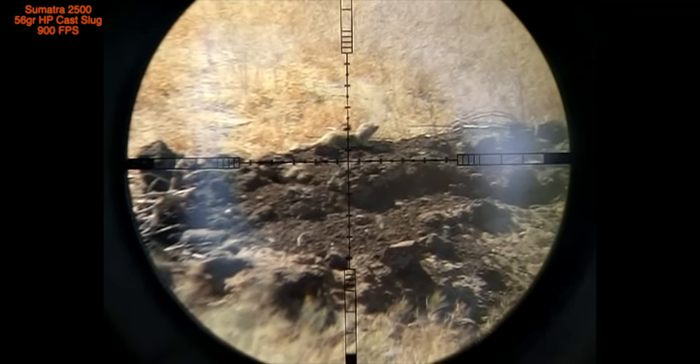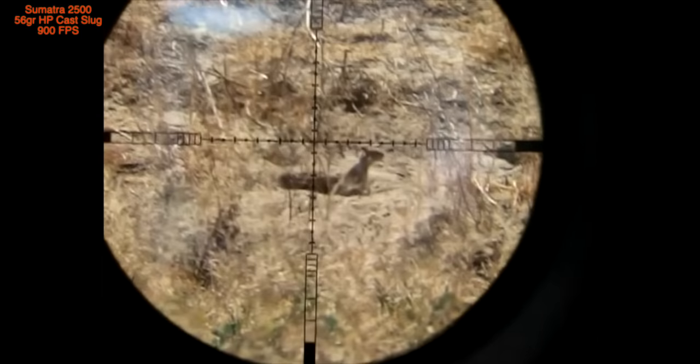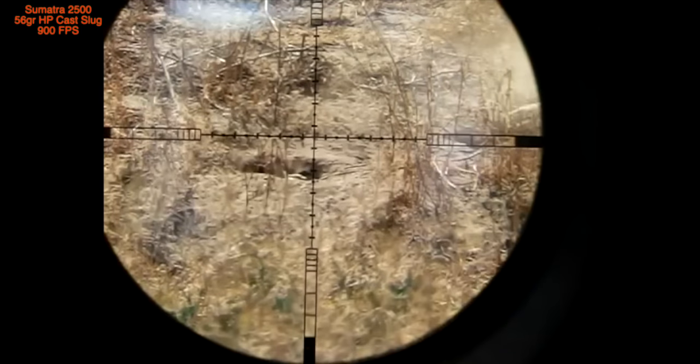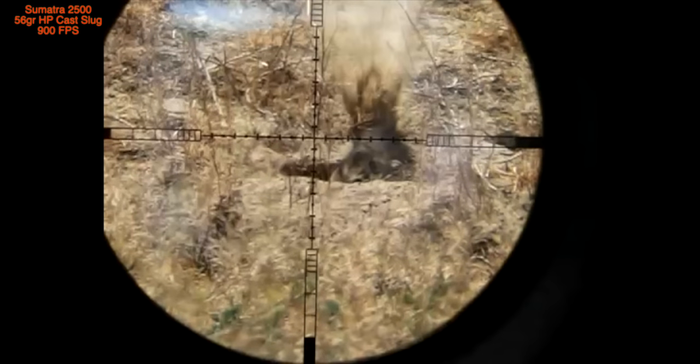These next few shots came in at very short range. This one was just under 50 yards. And here it is again in slower motion. Headshot — he's done. Here's another one at about the same distance. He takes a vicious blow to the head. He's lights out. Let's see that one more time in slow motion. There goes the squirrel, there goes the shot, and there goes the impact. He's done, lights out.